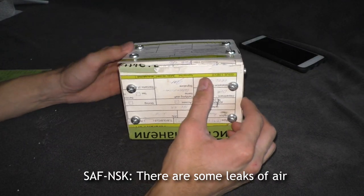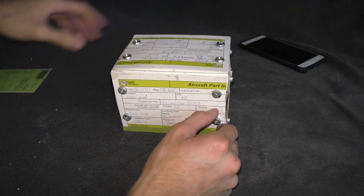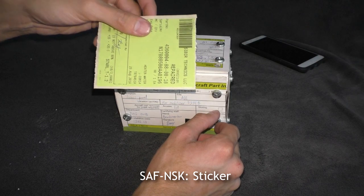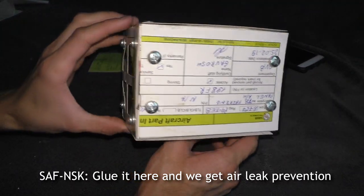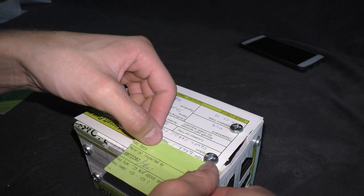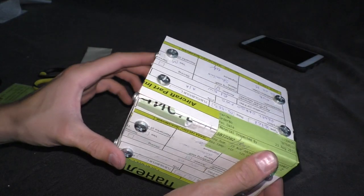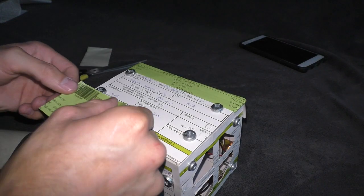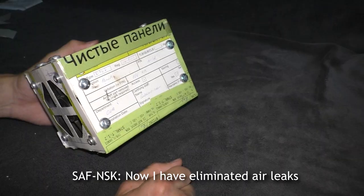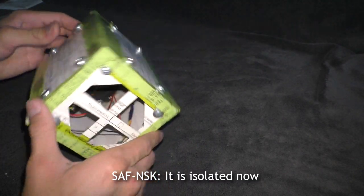There are some air leaks here and here, so let's fix that. I'll use a sticker — a used sticker — and glue it here to get air leak prevention. Now I have eliminated the air leaks; it is isolated now.